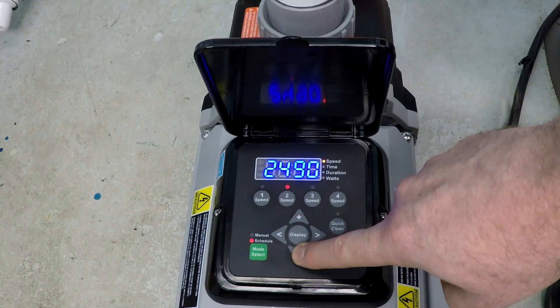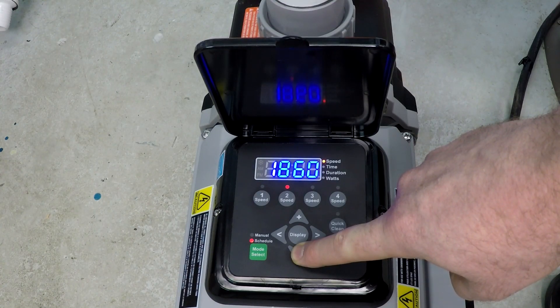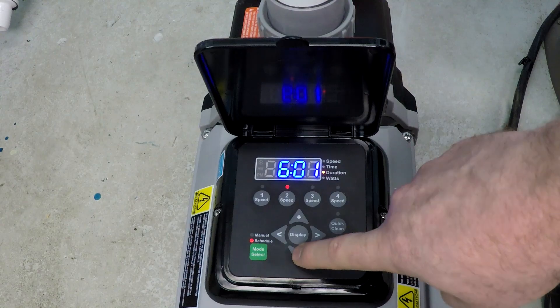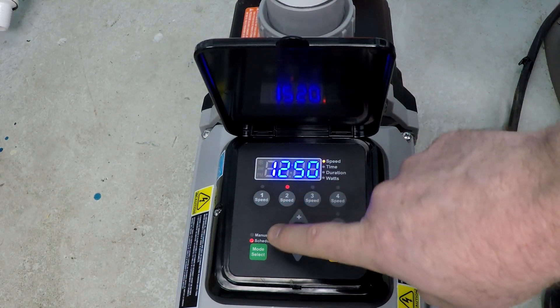Moving along to Speed 2, this is going to be 1250 RPM. Press Speed 2 again and now we're looking at duration — six hours. That's exactly what we're looking for, so I'll press Speed 2 again and that's programmed as well.